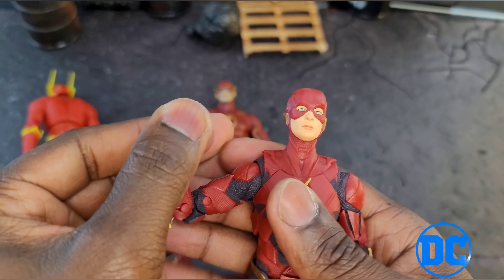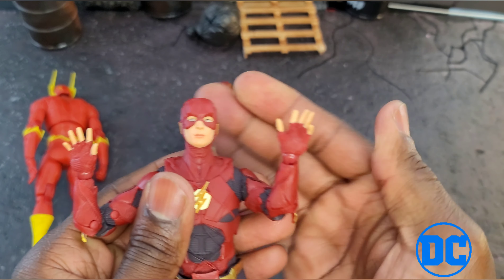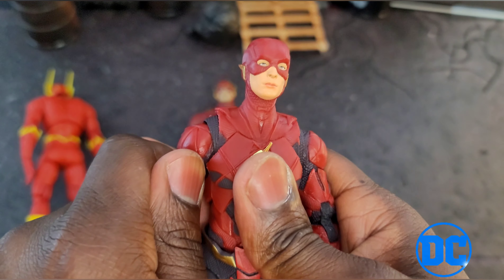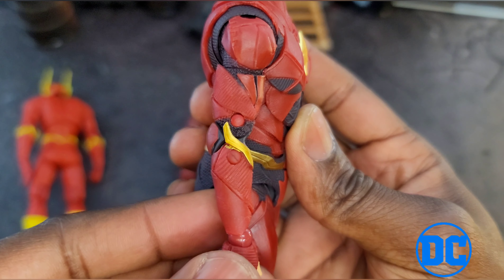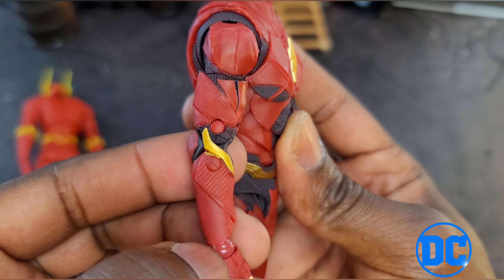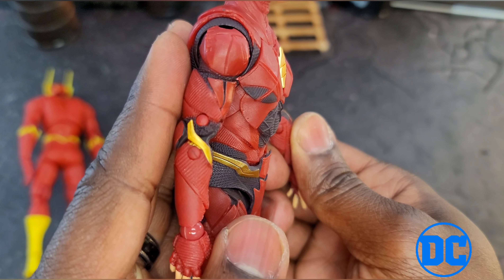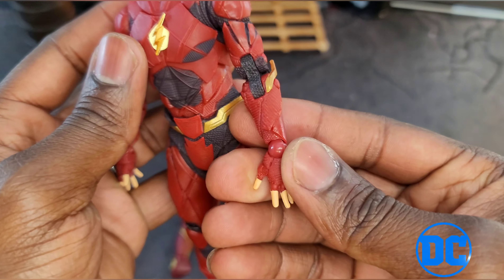We only got one set of hands — just these open jazz hands, that's all we got. McFarlane figures usually don't come with extra hands, but they do give you a couple of lightning effects, which is cool. Here's a close-up look at the suit on the side. There's some gold paint dripping onto the red maroon part on one side, and then the other side is missing gold paint — like one side got all the coats and the other side didn't get many at all.